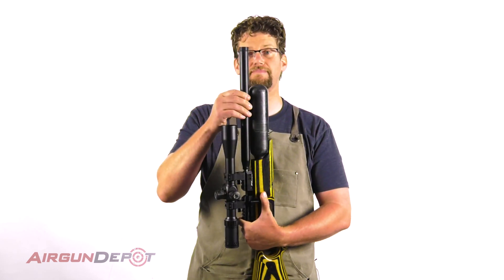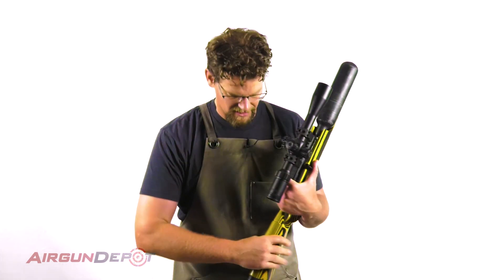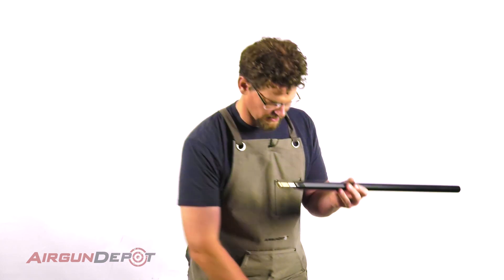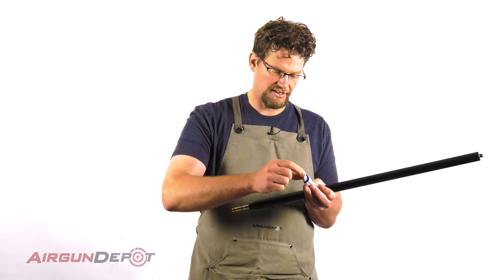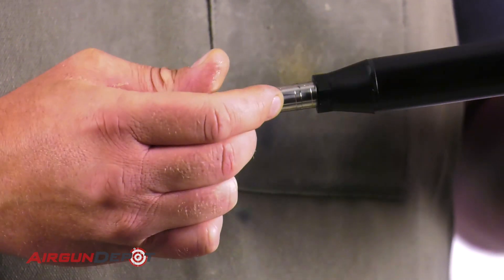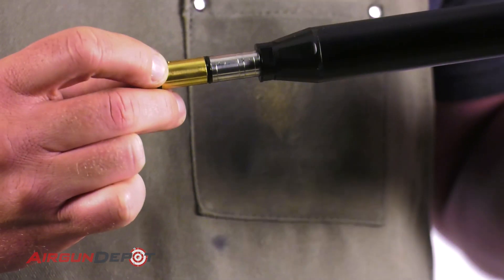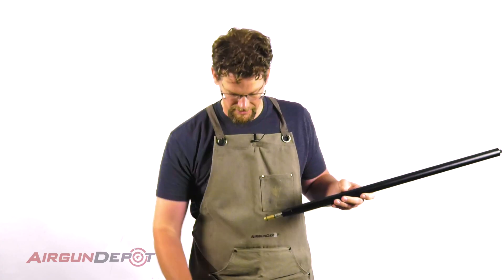Now you can just pull this barrel straight up nice and gentle and set it aside. Now we take our other barrel. The O-rings are looking a little dry to me, so I'm going to put just a touch of silicone grease on them — just a little film on top and on the back one. I'm not getting any on the transfer port or anything like that, just a little bit on the O-ring.